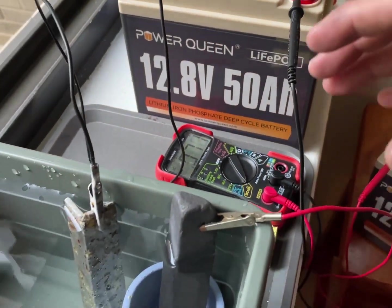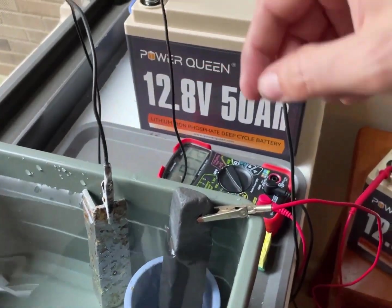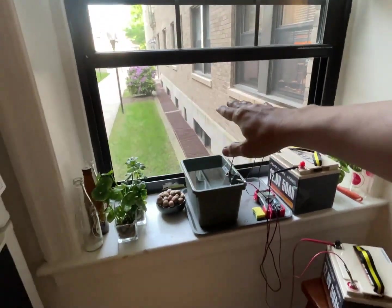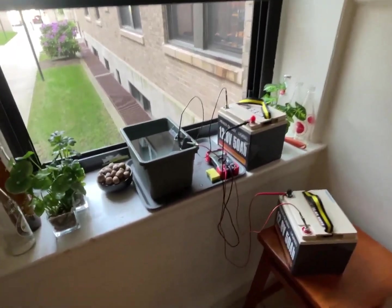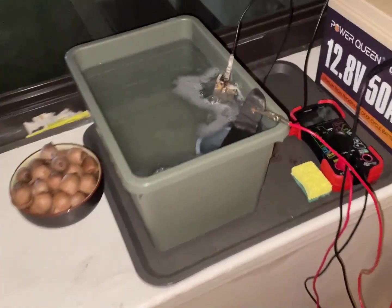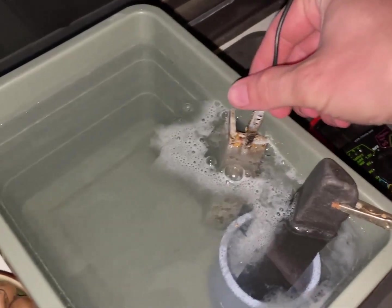I think I'm going to go the long slow route with this and just let it go with a little bit of power. Please note that I'm doing it with the window open — that way it helps circulate the air, and we have the window open on the other side of the apartment so it blows it on through. It's been about five hours, let's see what we got.